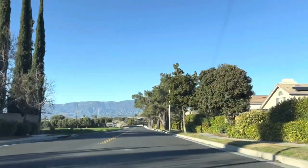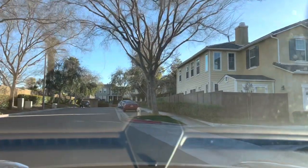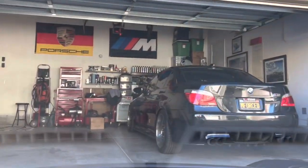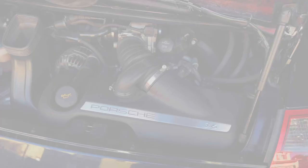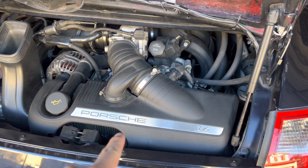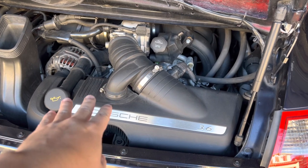Now that we're able to do the sound check, let's head back home, put everything on, and do another run to see if there's any difference. We're going to go ahead and remove the intake elbow as well as the intake, replace the filter, install the new intake elbow, and plug the resonator.